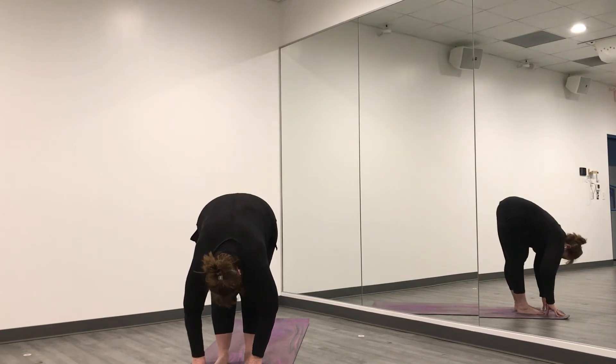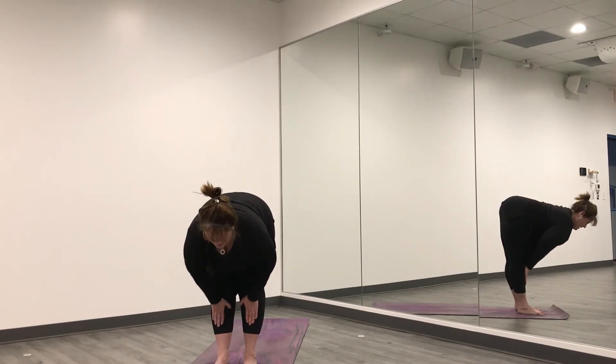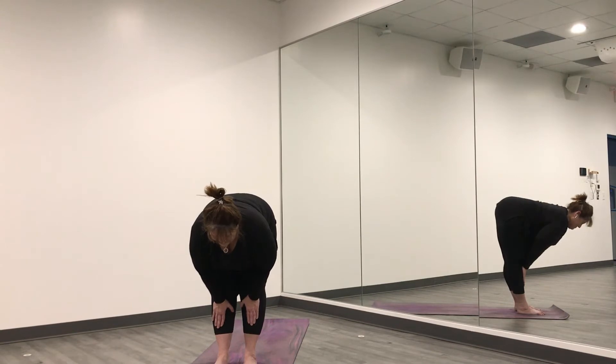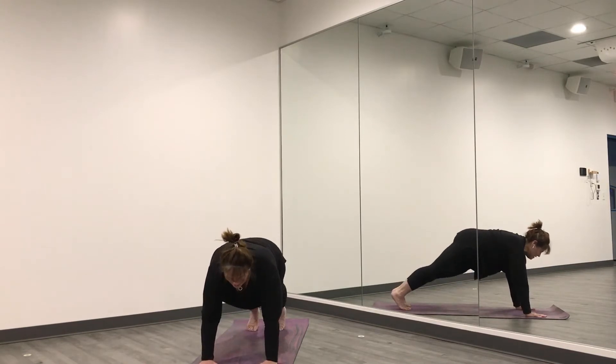Feel your back start to stretch. This time breathe in, press into your shins — flat back. Notice if you're kind of round; see if you can pull your shoulders and tuck in your shoulder blades underneath the back of your shirt, having a nice long spine, looking down at the floor in front of you, keeping the crown of your head to the front. Breathe. One more inhale, and as you exhale put your hands on the mat and step all the way back to plank pose.